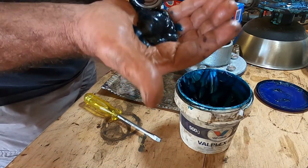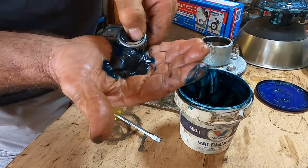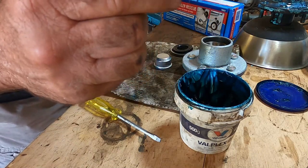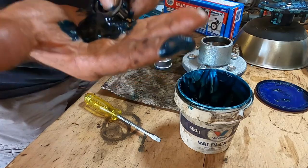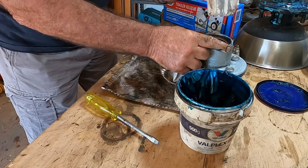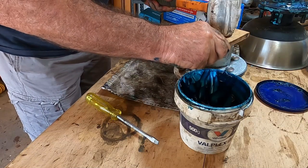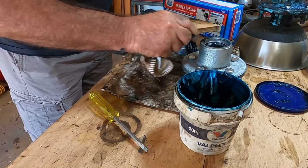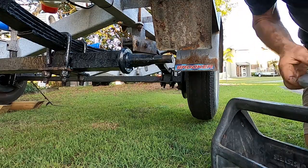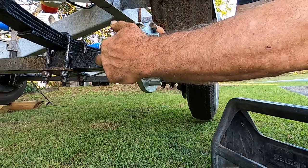Gradually work my way across that lump of grease in the palm of my hand until it starts to emerge. You can see it's starting to bead through there — that's how you know the bearing is fully packed.